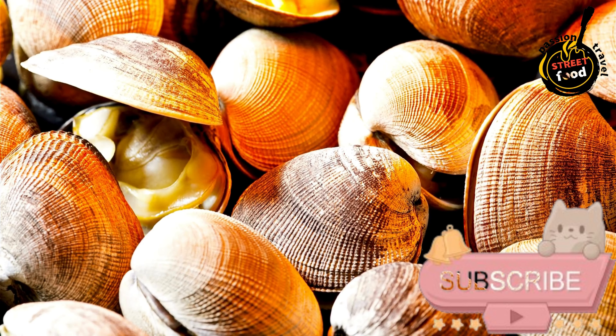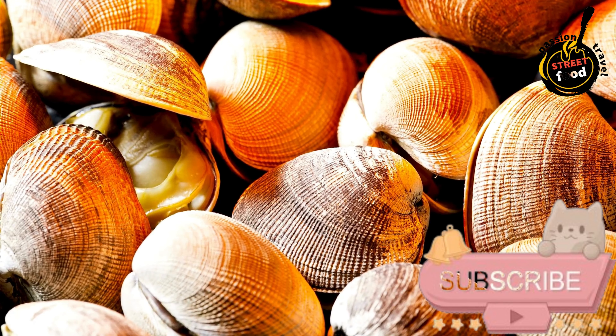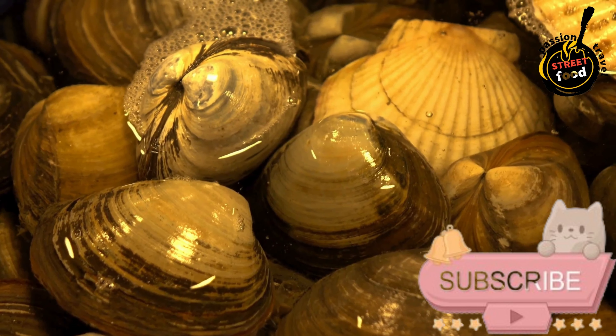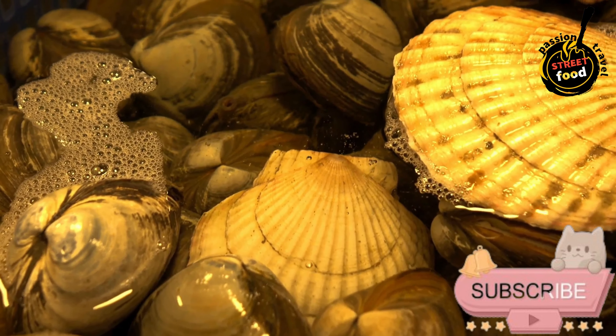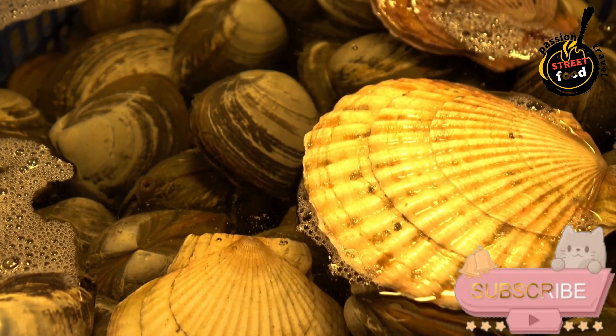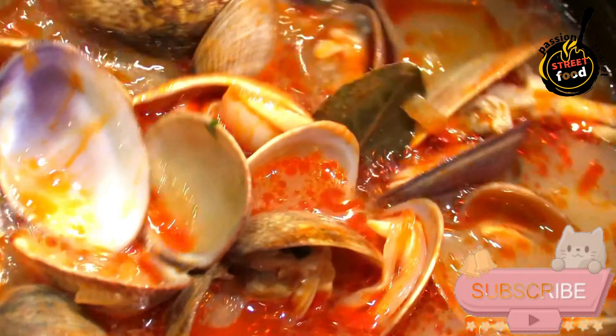Preparation. Clean the Clams. Rinse the clams under cold water to remove any grit or sand. Discard any clams that are open and do not close when tapped. Prepare the Sauce. In a large skillet or pan, heat the olive oil over medium heat. Add the chopped garlic and sauté until fragrant and golden, but not browned.